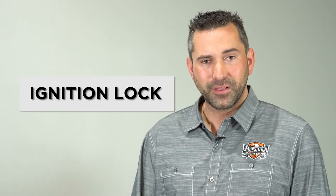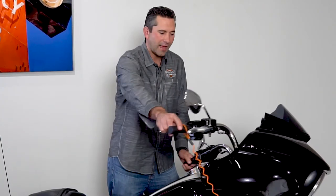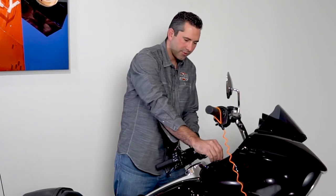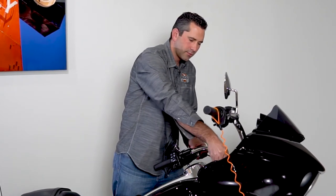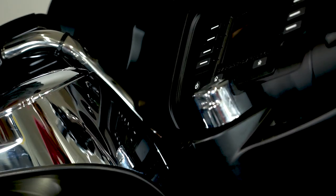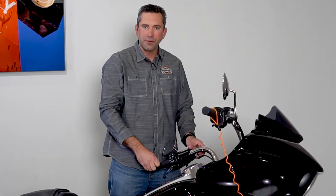Now I'm going to show you the ignition, how to properly lock it and make sure the bike is secure. To lock the ignition, we'll turn the handlebars all the way to the left, pull the key, put it inside the ignition, turn left, press down and lock. Now the bike is fully secured.